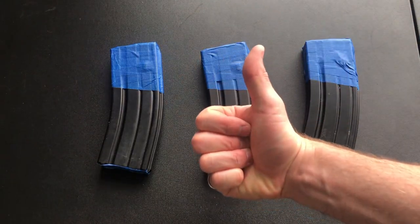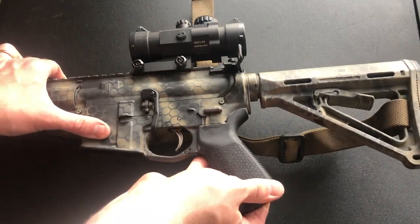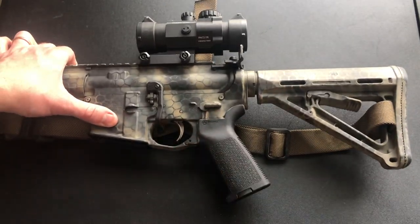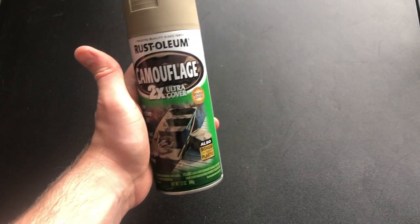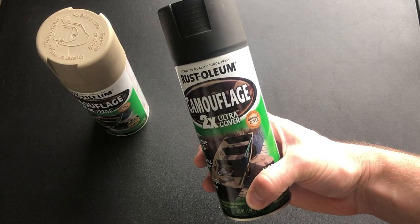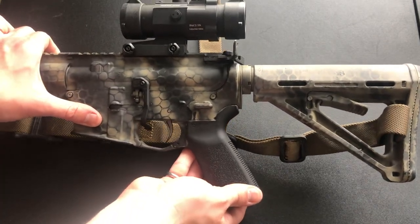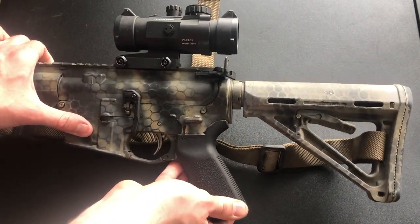Once everything is taped off, you can grab your paint. When I paint my guns and gear, I usually do a solid base coat and then hit it with a few accent colors. You want to pick out some colors that make sense for your geographic region and climate. I went with khaki as a base coat, then some black and granite for accents. It'll give the mag a dirty concrete look. I'm matching these to one of my rifles I have painted in this fashion.